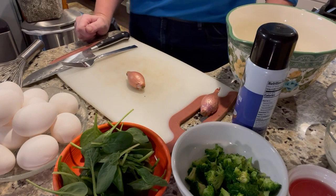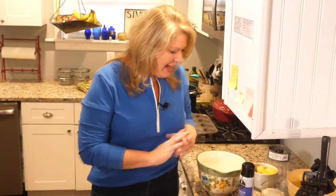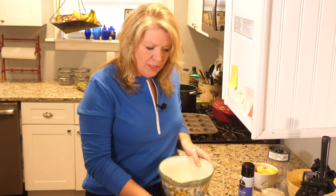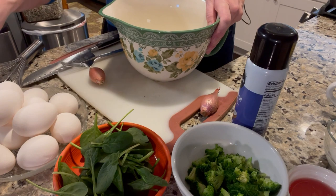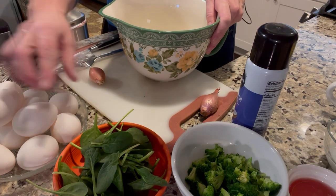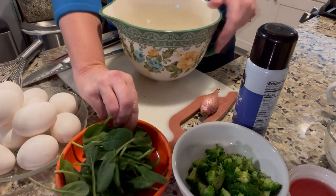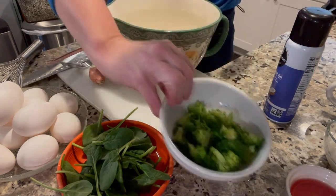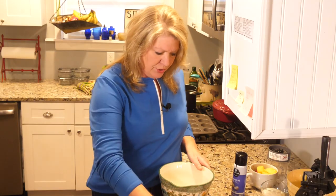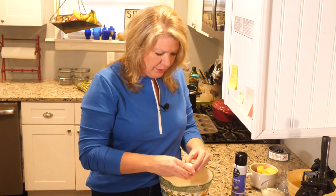The first meal I want to make for breakfast is something that's easy to go and it's with eggs. You need some fresh eggs, and I have low-fat cheese, some tomatoes, spinach, and I'm also going to use a little bit of broccoli this morning. I have a dozen eggs so I'm going to crack those in here.